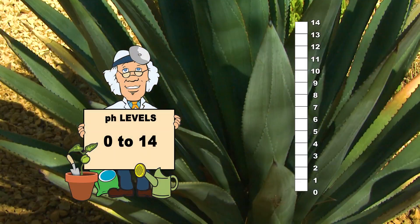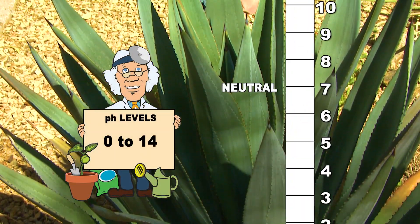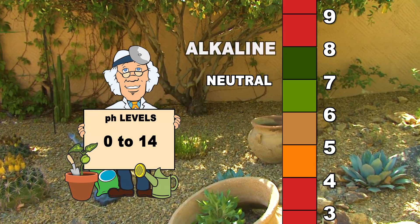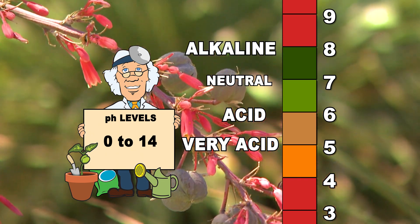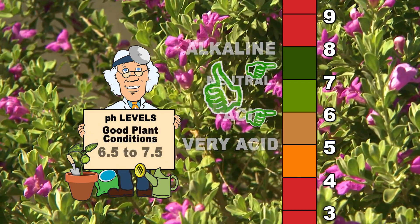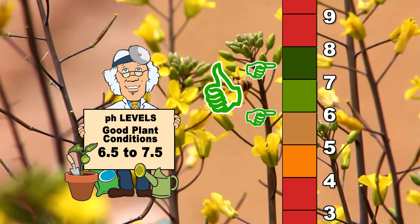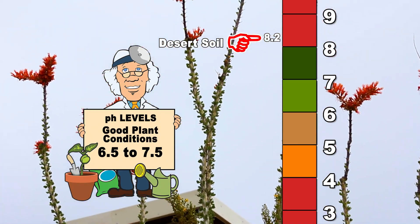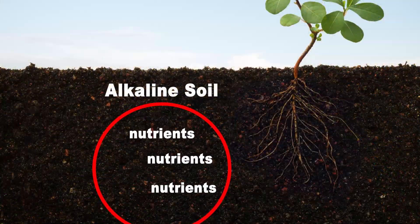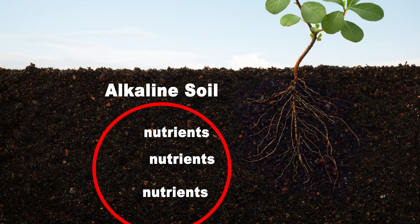Soil pH measures how acidic or alkaline the soil is. The pH scale is 0 to 14, with 7.0 being neutral. Numbers that are higher represent alkaline soil and lower numbers represent acidic soil. Most garden and landscape plants need a soil pH of 6.5 to 7.5. Typical native soil here in the desert southwest will have a pH around 8.2 to 8.3. This alkaline soil has the capacity to bind certain elements in the soil and prevent your plants from absorbing them. The plants suffer from a lack of various nutrients, no matter how much you try to give them.